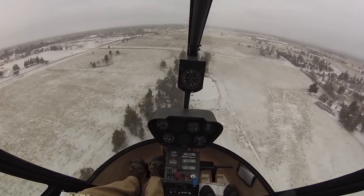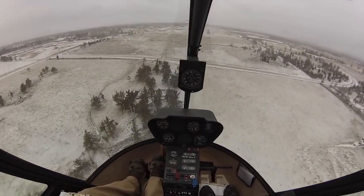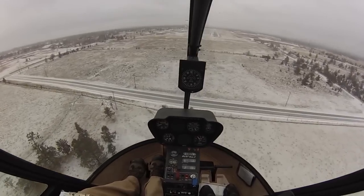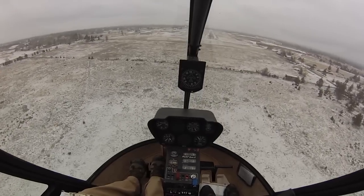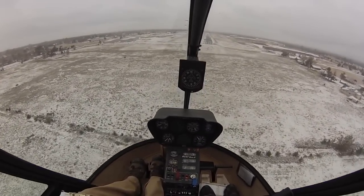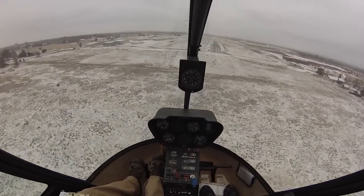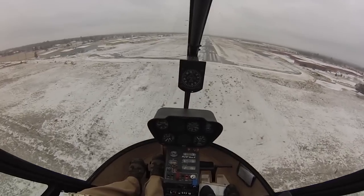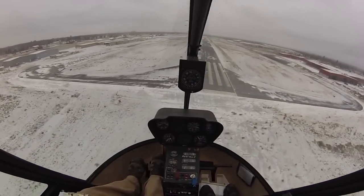We're going to aim to touch down at the 1,000 foot markers. Look at the side picture here — it looks a little bit lower, maybe just slightly lower than a normal approach. This is our shallow approach angle. As we come over the threshold, a good rule of thumb — depending on wind speed — is for it to feel like an air taxi, coming across about 40 knots and 40 feet. I haven't been bleeding off airspeed too well on this approach, so at 50 feet I'm still decaying airspeed.